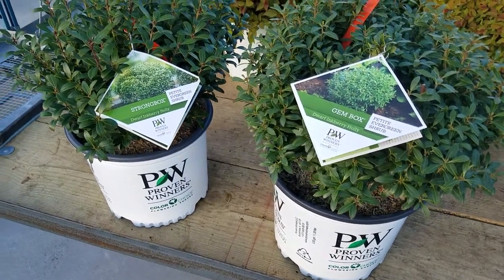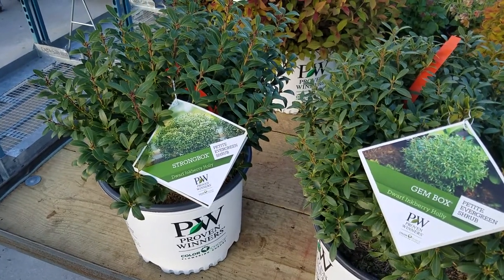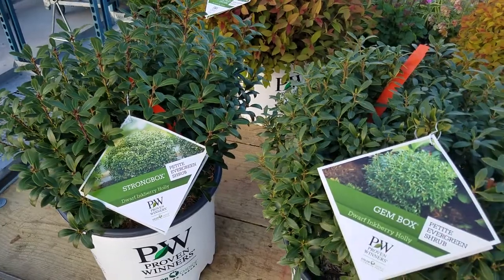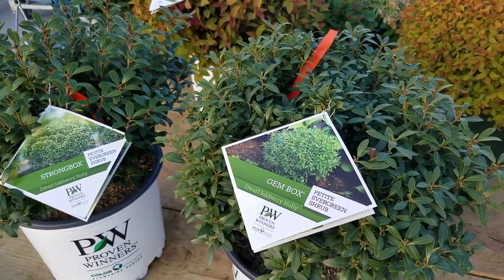Inkberries are very valuable native shrubs. They've been used for a very long time because of their adaptability and ease of growth. Normally they will get to about five or six foot high.